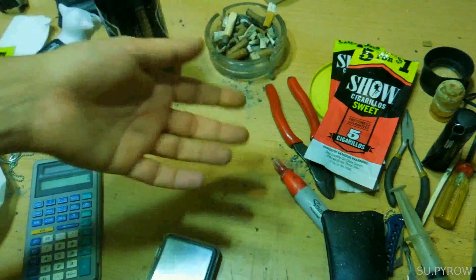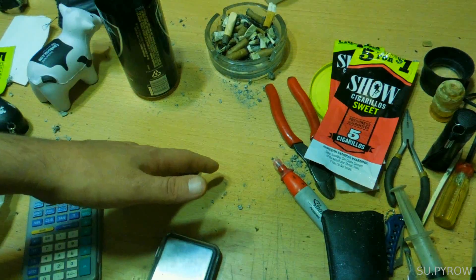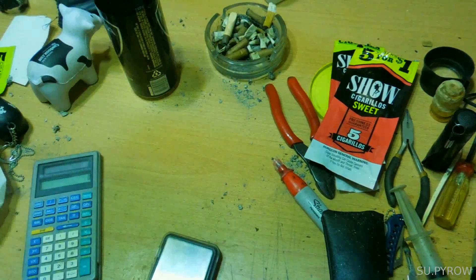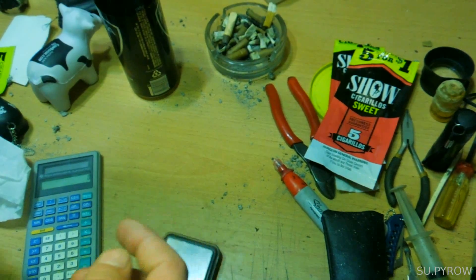Good morning ladies and germs. I was just talking about MD Outdoor Reviews about purifying water and I was explaining how I use elemental iodine to purify water if I needed to, and this is what I use.